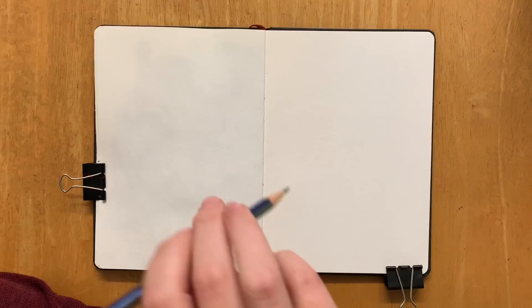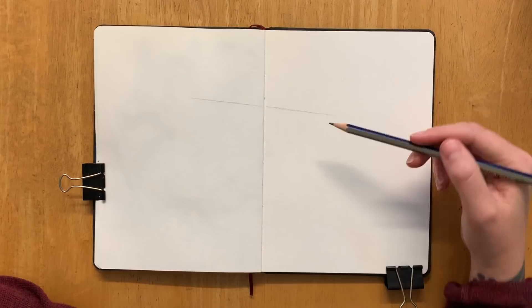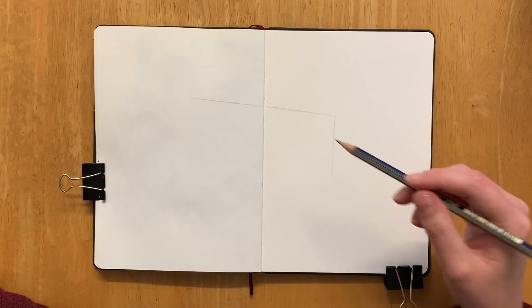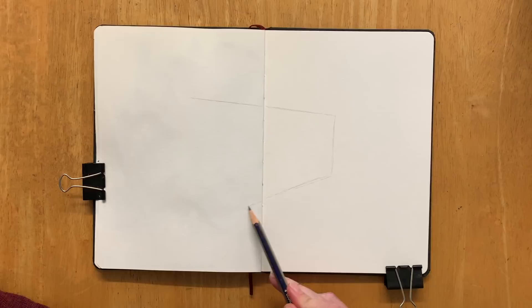I recorded this entire voiceover just now and flipped back to my voice recording software and discovered that it hadn't recorded at all. This is like the second time this has happened to me in the space of a few weeks — the video about the books that got me hooked on urban sketching was also a second take because I guess I didn't press record or it stopped. Technology is against me right now.